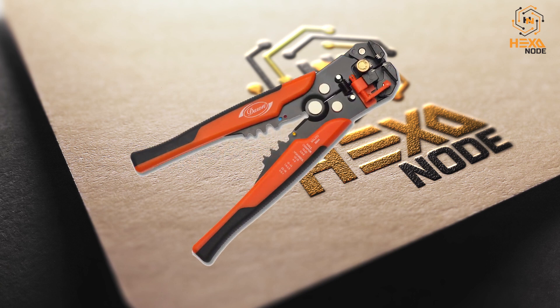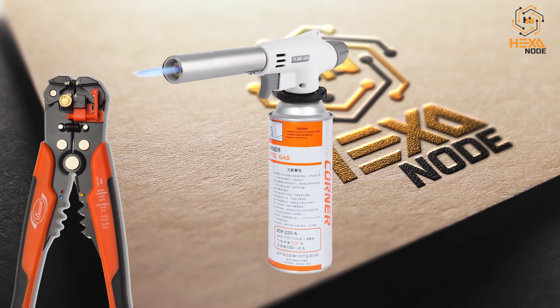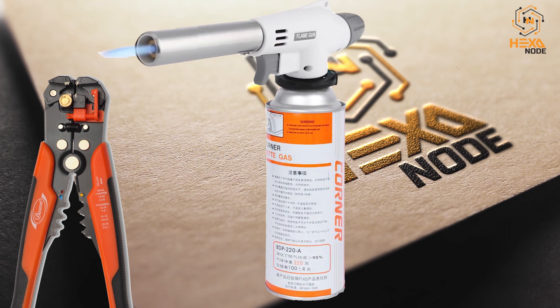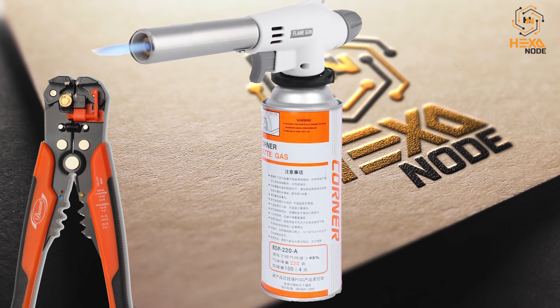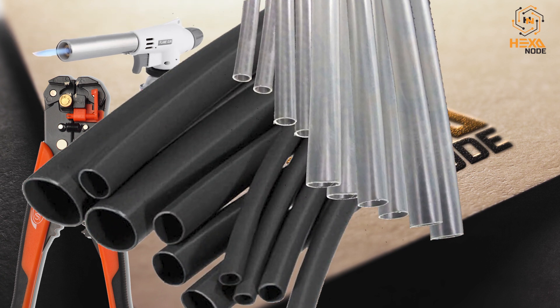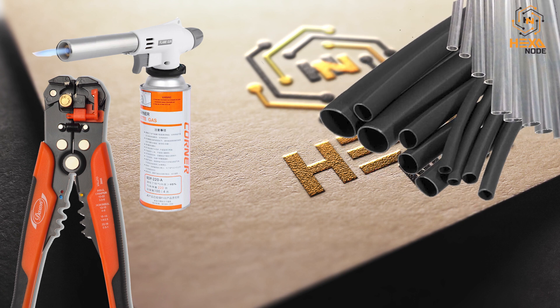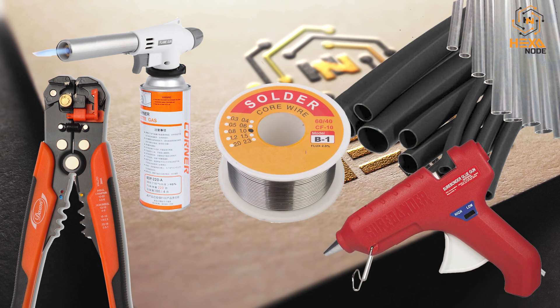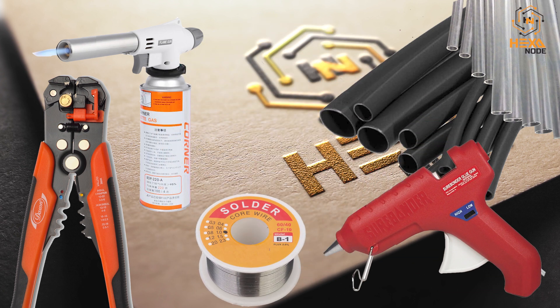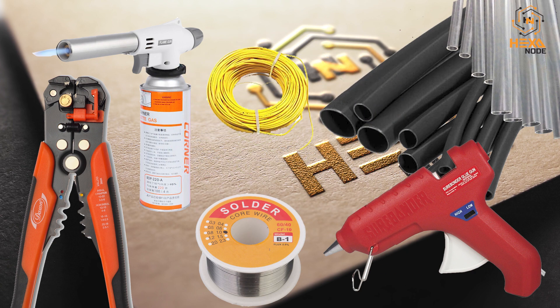Here's what we need: a wire stripper, a gas torch — or simply a lighter will do fine. We also have heat shrink sleeves — one transparent, one non-transparent, use what you have. Additionally, we have a glue gun and some solder lead if you need to solder the joint, and of course the wire itself.